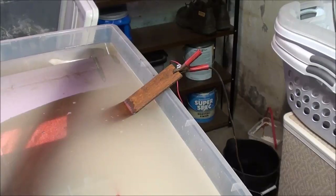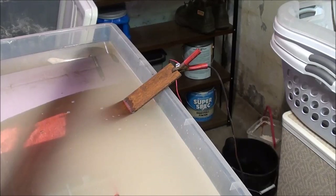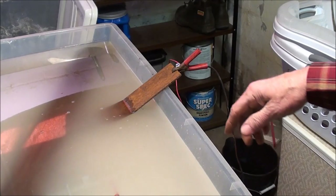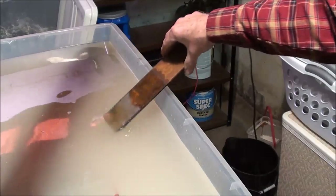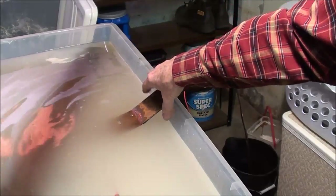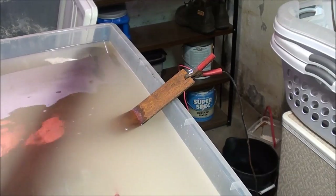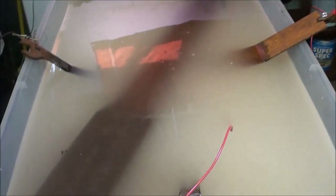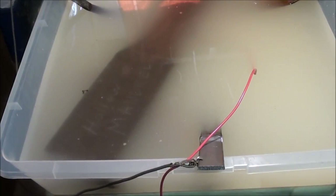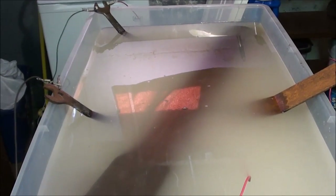I will move the anodes slightly because this is going to take several days. I've got to be careful that these do not touch the hollow mandrel. And I hope my wife doesn't come down here and move something on me and then discover what I've done. And that's what the setup looks like.